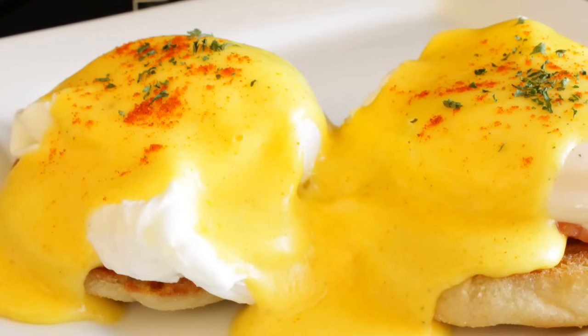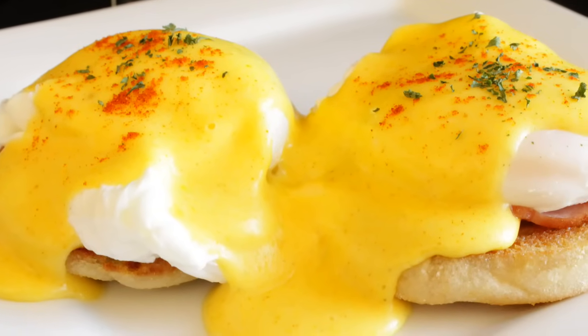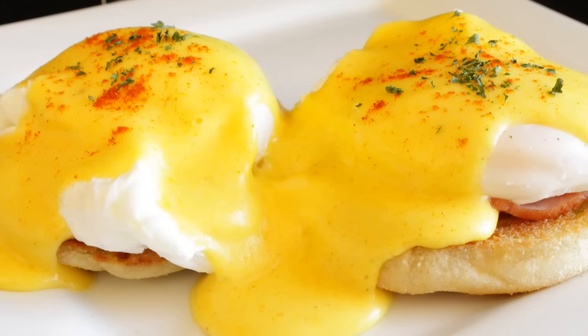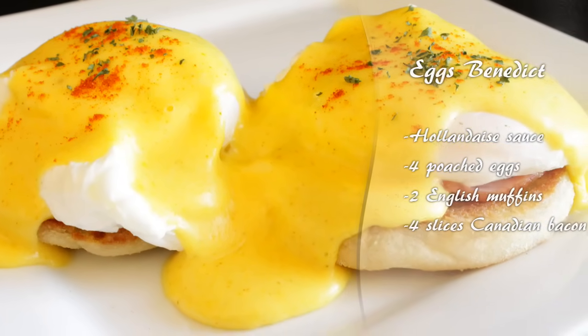Today I'm going to show you how to make this classic American breakfast, Eggs Benedict. This is super rich, so delicious, a perfect breakfast for a weekend morning. These are the ingredients that you'll need, so let's get started.